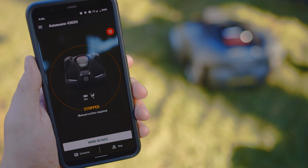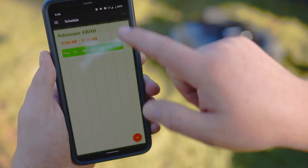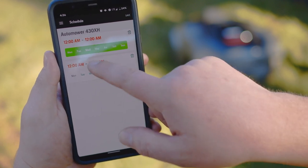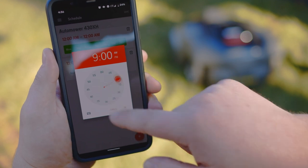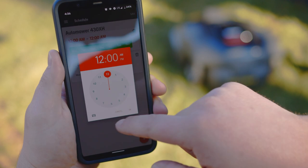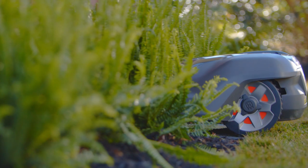Increase the number of hours per mow as needed to cover uncut areas, and only increase the mowing days if necessary and in smaller increments. Reduce the number of mowing days per week in lower growth seasons such as the hottest part of summer, mid-winter, during droughts, and during long periods of heavy rain to reduce the chance of leaving ruts or damaging your lawn.